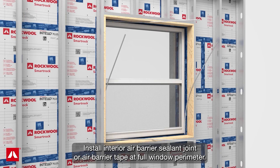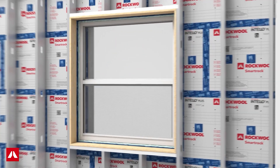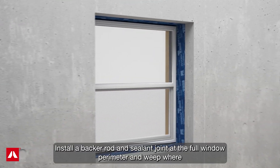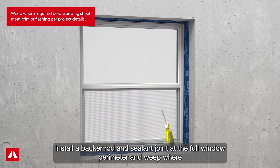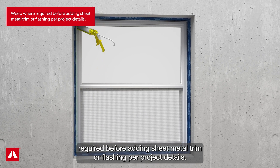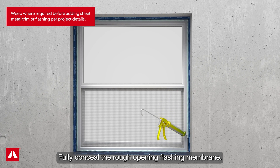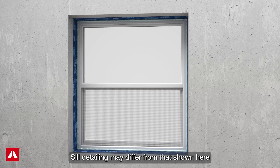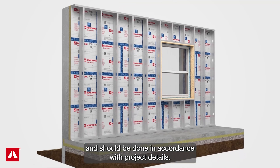Install interior air barrier sealant joint or air barrier tape at the full window perimeter. Location of the joint will vary based on window type. Install a backer rod and sealant joint at the full window perimeter and weep where required, before adding sheet metal trim or flashing per project details. Fully conceal the rough opening flashing membrane. Sill detailing may differ from that shown here and should be done in accordance with project details.